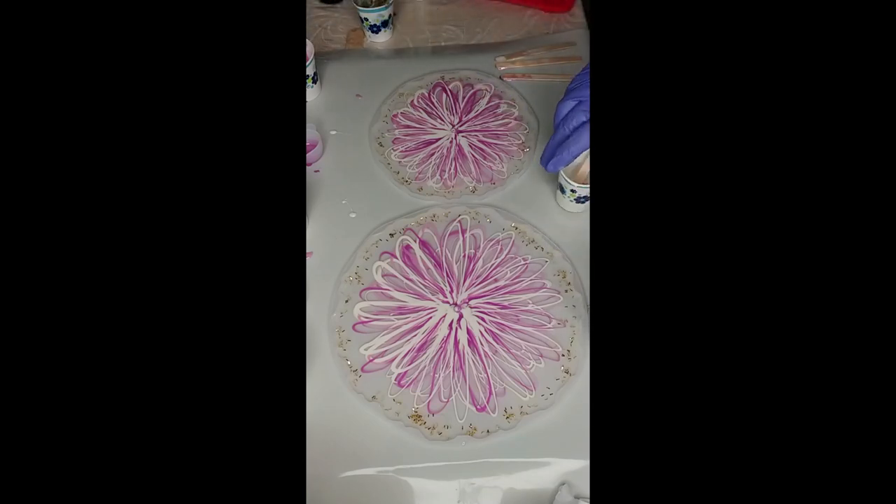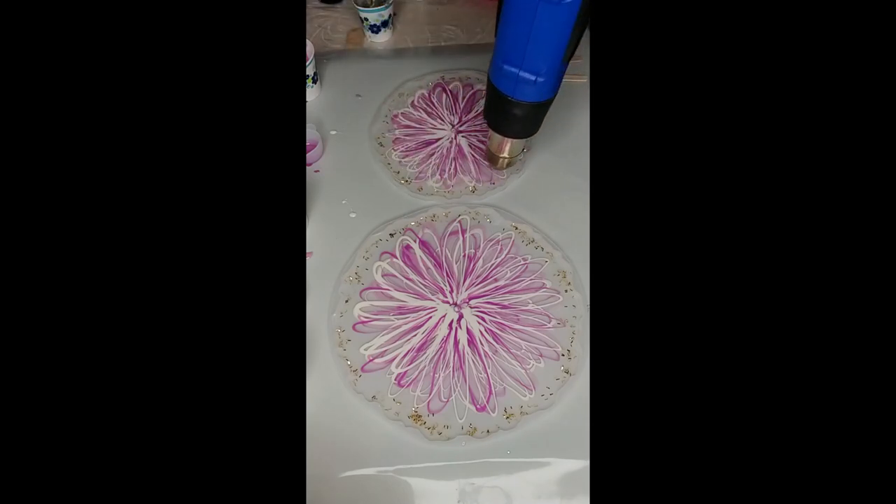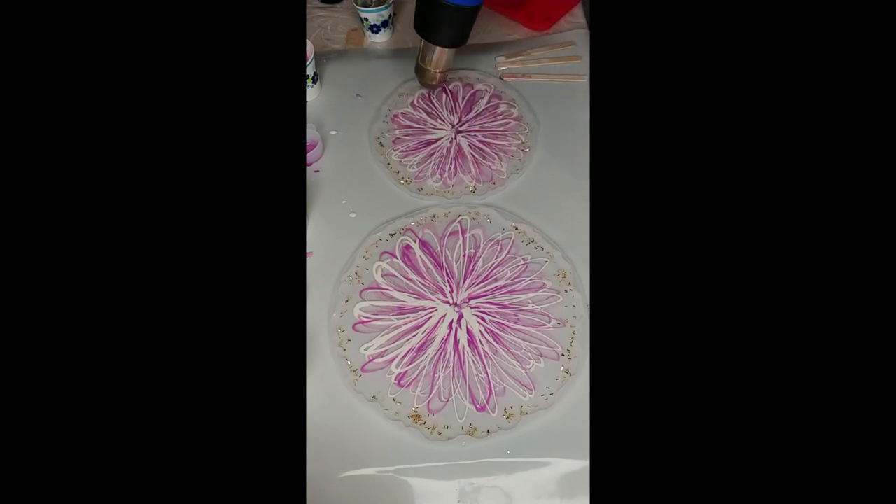Now what I want to do — what I did with the coasters — is first blow it out and heat it up. I don't know if you can see this but it has started to feather. Hopefully it'll feather more. So we're going to do medium heat, medium speed, and just wake it up. It needs to be a little bit hotter, actually.